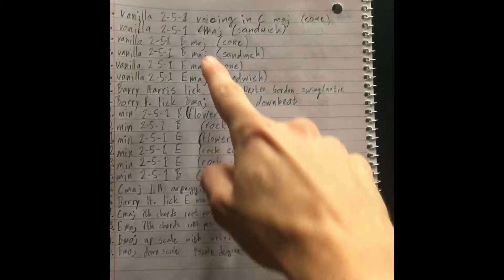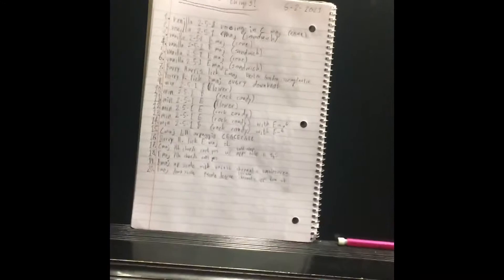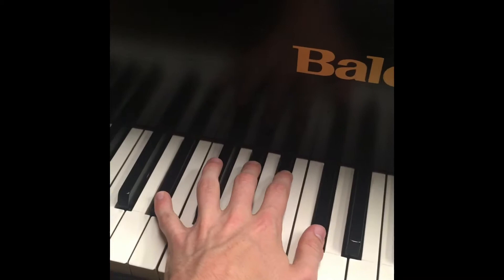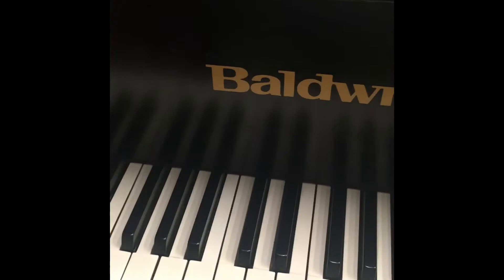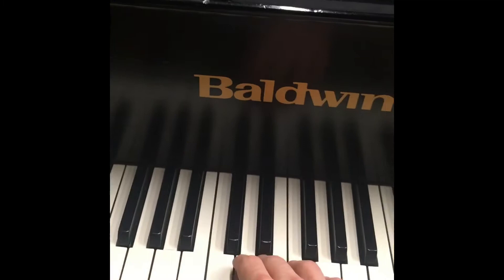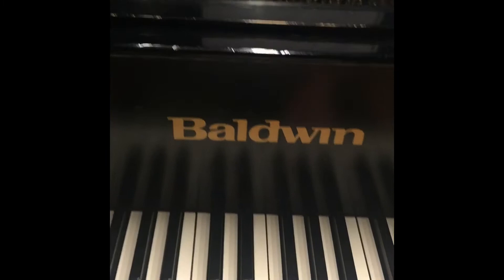I practiced a lot of stuff in B and E, because those are the keys that I'm not very strong in. I noticed the other day that when I played a normal little B major 7 voicing, it sounds similar to what I know in C — but my brain was thrown for a loop because it's used to hearing it in C. I kind of think in C, F, and B flat; I can pick out the third and the seven in those keys. But it's much slower in keys like E, B, F sharp, G flat, or C sharp.